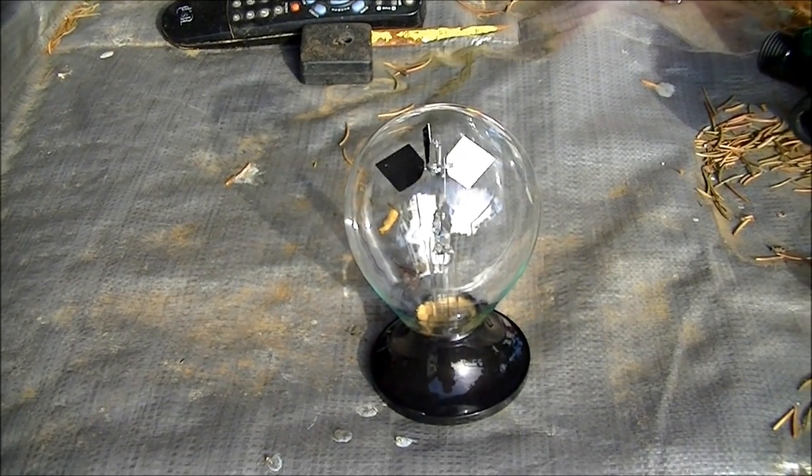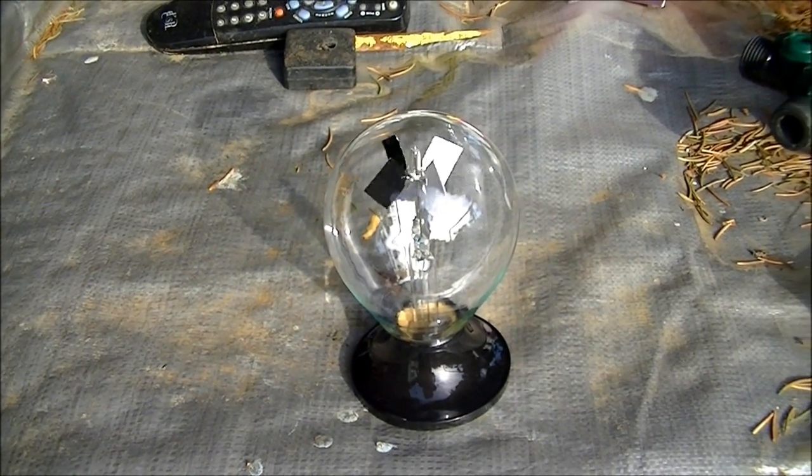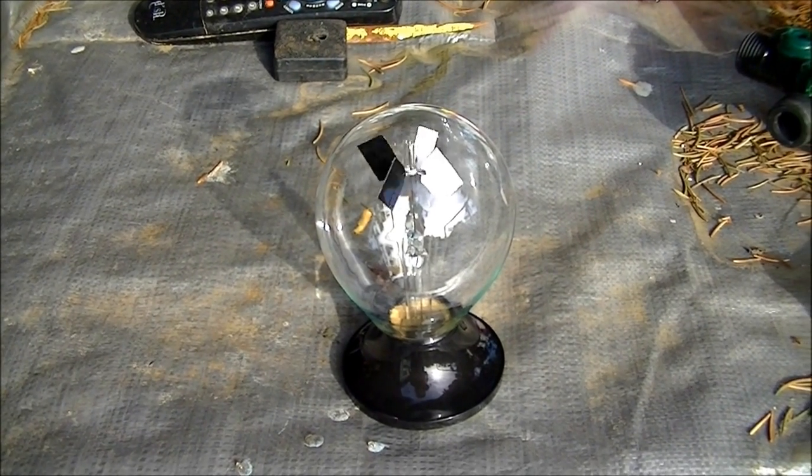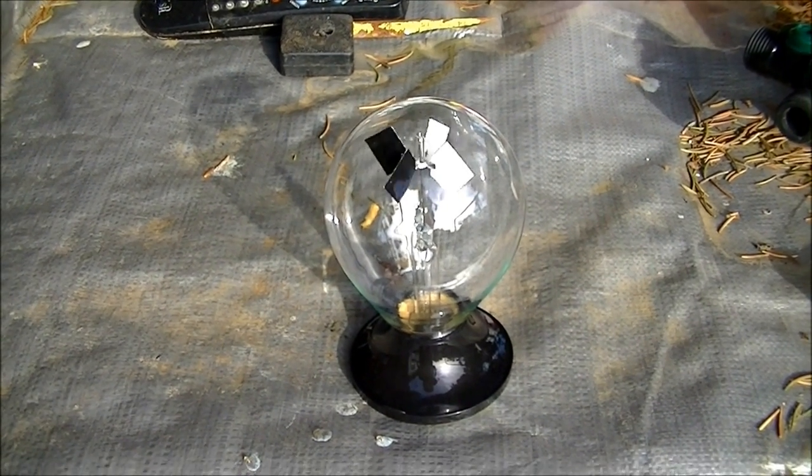This is a radiometer. These things are pretty cool. They're actually powered by the sun. So let's see what happens when they're powered by microwaves.